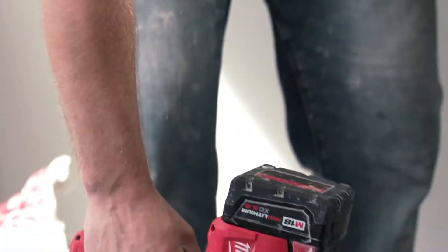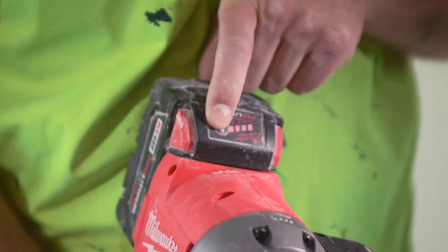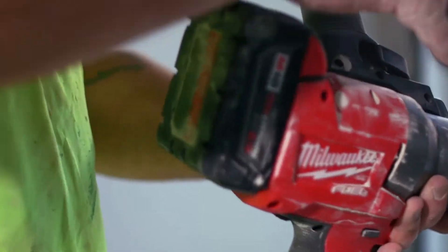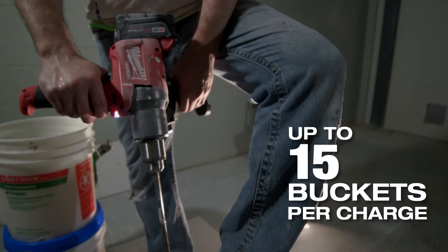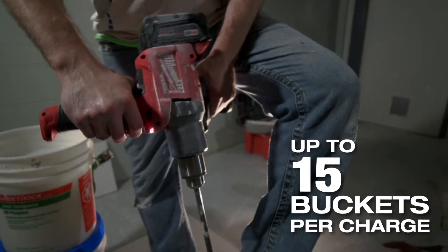The Milwaukee Mud Mixer is so efficient. If I have a couple batteries charged up, in addition to all my other Milwaukee tools, I can do my job every day. I'm very impressed with the battery life because there's a lot of power that goes into mixing the mud.